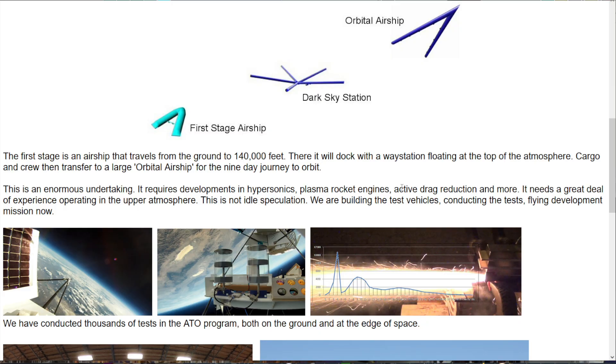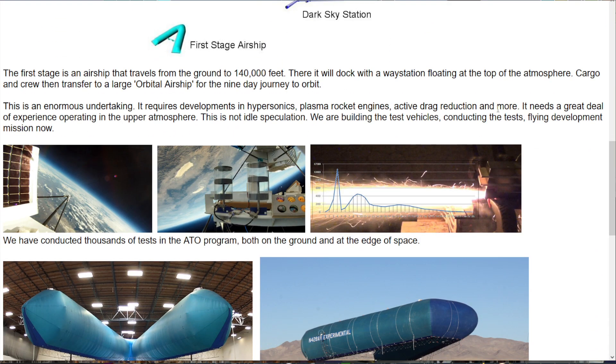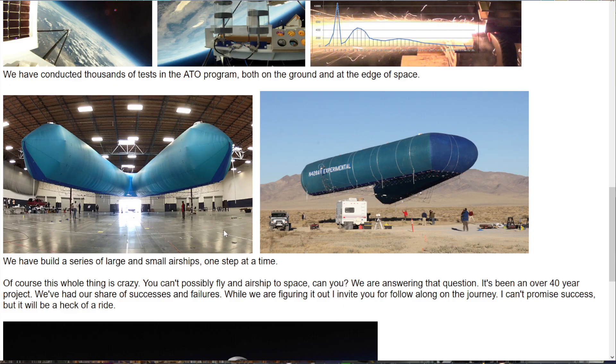It also requires plasma rocket engines — they're calling it an electric-chemical hybrid rocket engine, which is an interesting question. Active drag reduction and more. It needs a great deal of experience operating in the upper atmosphere, not idle speculation — well, it's not idle because they're building airships. So of course, this whole thing is crazy, but they have a over-40-year project.